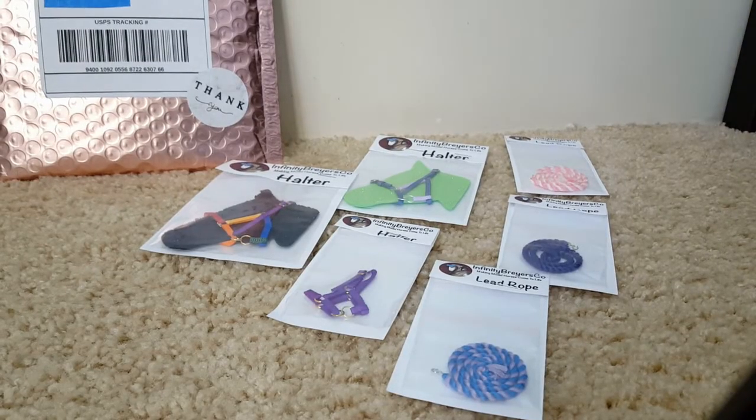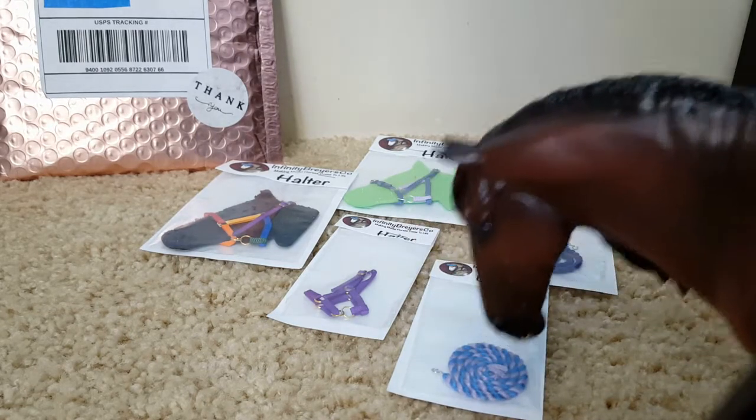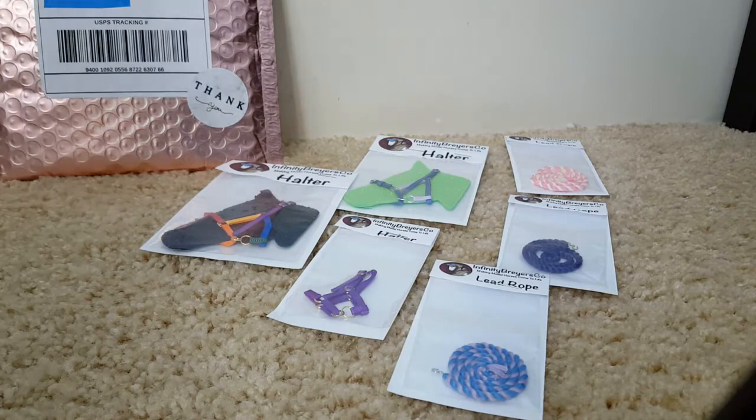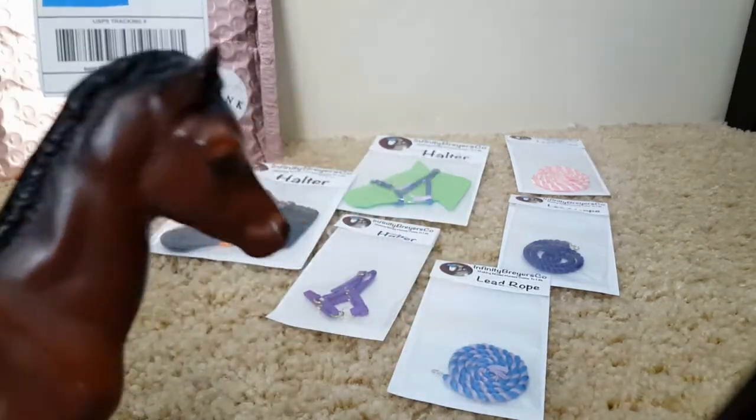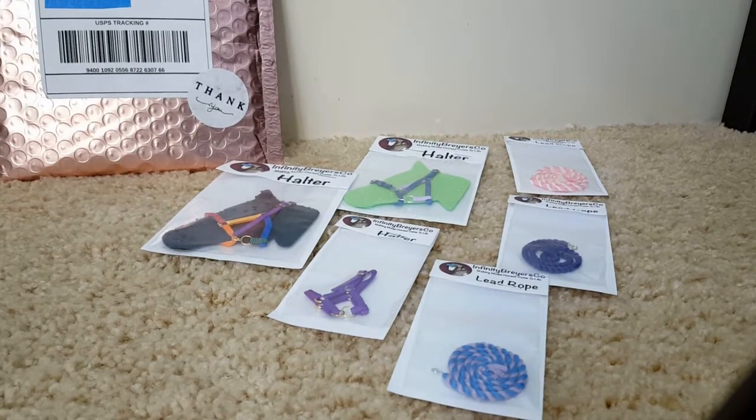Now it is time for me to unbox all this stuff. I actually got some horses — so I got Dominante here, and then I also have Catch Me here, and then my full Kazi here with me, so we can try all these items on.